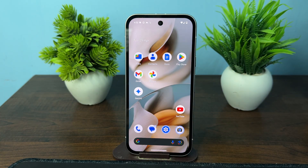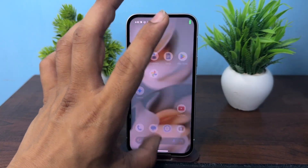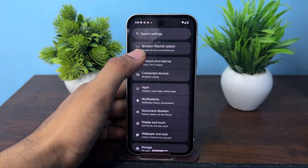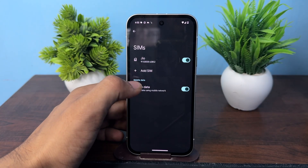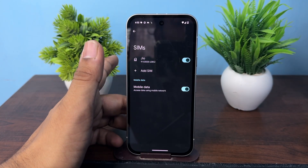Also, once you insert the SIM card, you can go back to your Settings. From there, you can manage the SIM cards — enable or disable them, and set preferences for data and calling. Goodbye!